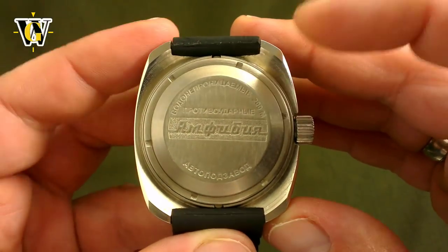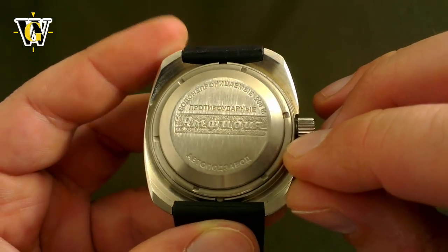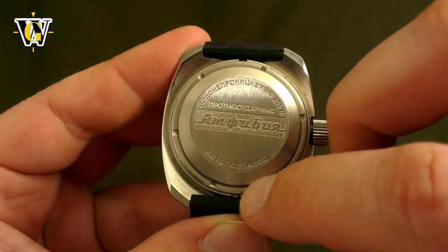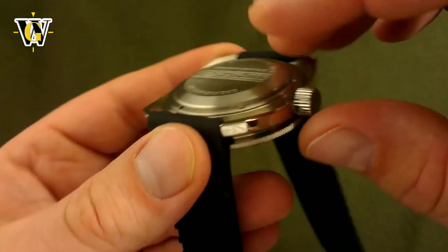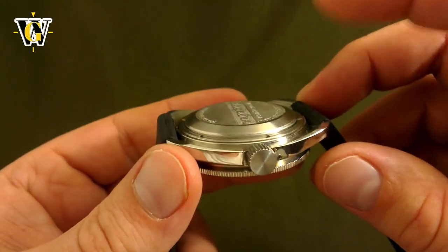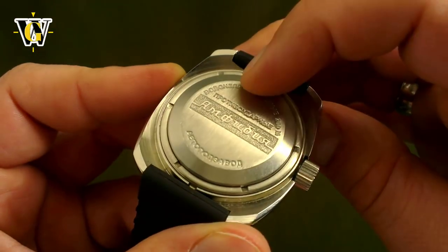On the Amphibia, the case back is one part and the threaded locking ring is another. This means that the case back lies flat on the gasket, not rotating left or right, as it sits in these keyways. The locking ring that you screw in only moves the case back straight down onto the gasket with no shearing effect. Because of this, the gasket on the Amphibia doesn't have to be changed, no matter how many times you open or close the back.